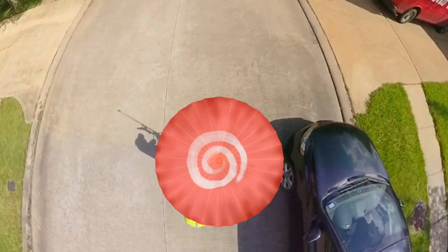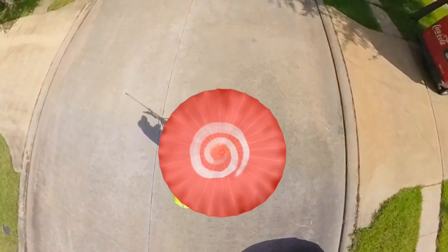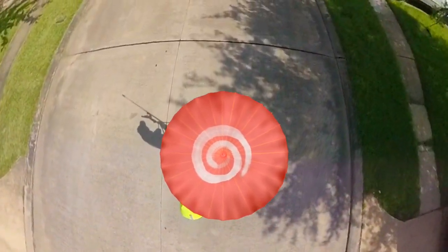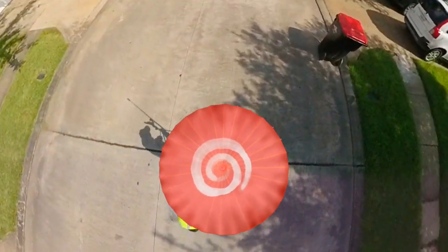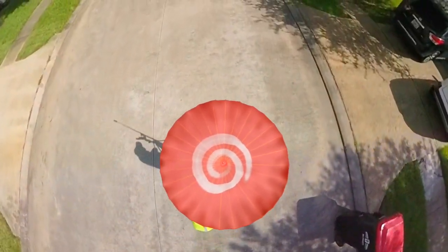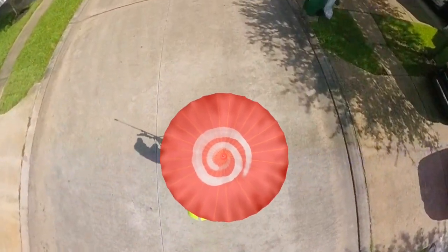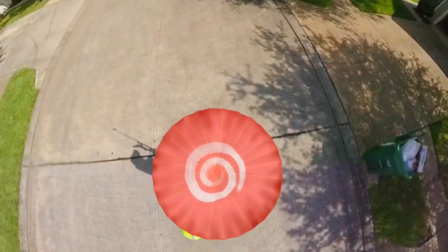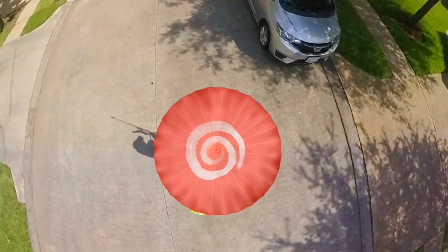I drew that in Procreate using the Apple Pencil on my iPad Air — I think it's the third generation. Essentially I drew an umbrella, a little pink umbrella, so it looks like I'm walking around with an umbrella when you look down. Probably have some shots of it here and there.